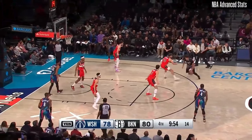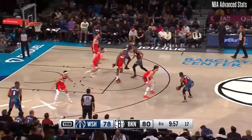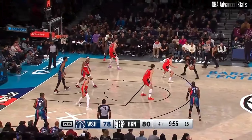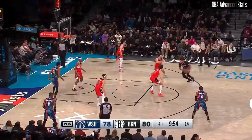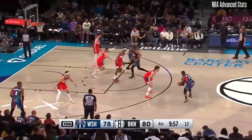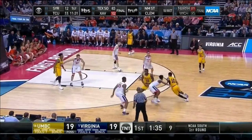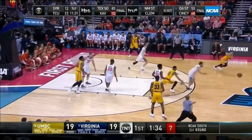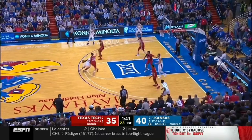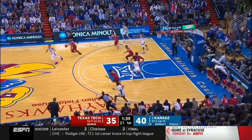You see Denny Avdia here — what he's doing is stunting inside on Cam Johnson to deter the drive, making him pass the ball out. Denny Avdia is such a high-IQ defender that he's already two steps ahead. He knows as soon as he stunts, he's leaving his man open, and Cam Johnson is going to try to kick the ball out. So Denny Avdia pretty much baited him into making a pass, stuck his right arm out, and got the steal. You don't even have to get the steal to make a good defensive play — all you have to do is stop the drive, especially if it's a great driver.